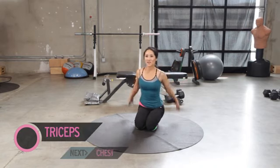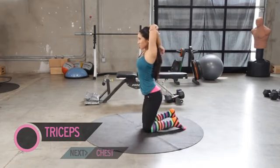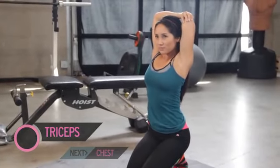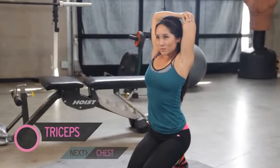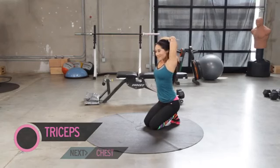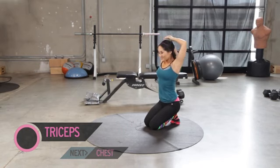Triceps are next. Pull it up. Reach in between those shoulder blades. Let's get ready and switch.